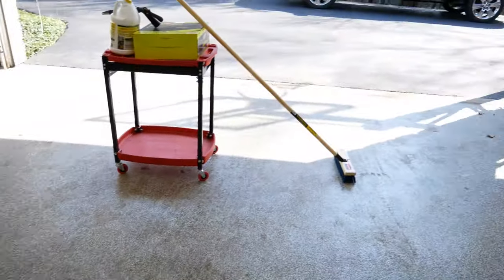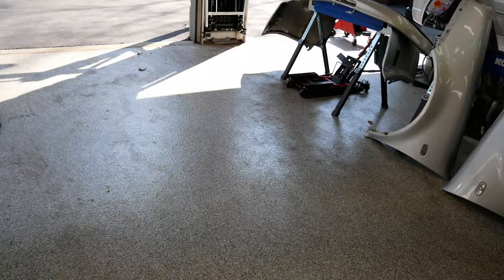Hey guys, welcome to the channel. I'm Warwick and you're watching Gas Tax. Today I have a spring cleaning video for you. As you can see, my garage floor is quite dirty from this past winter here in Chicago. Today we will be going over the best ways to clean your garage floor and what products you need.